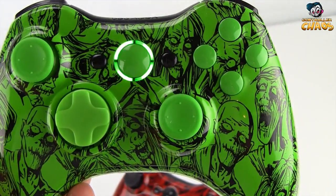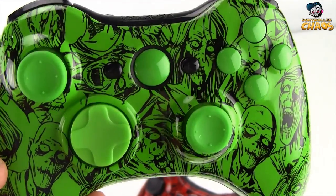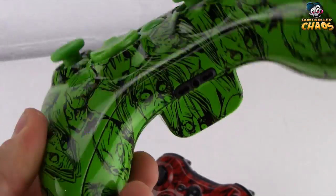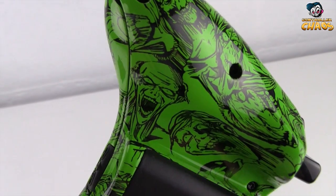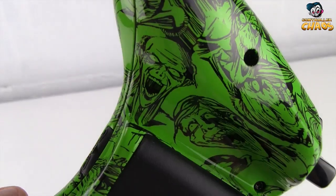This controller also has the green buttons, green thumbsticks, green D-pad, and white LEDs. It also has our rapid fire installed on this one as well. You can choose to remove the rapid fire if you just really prefer to get a cool looking controller and not have the internal modifications done.